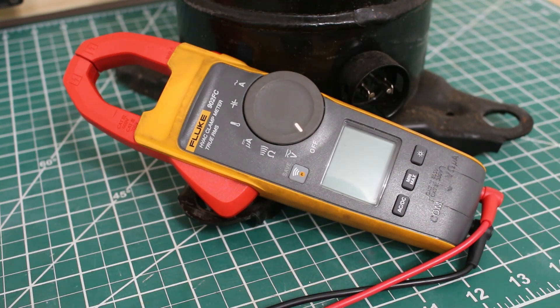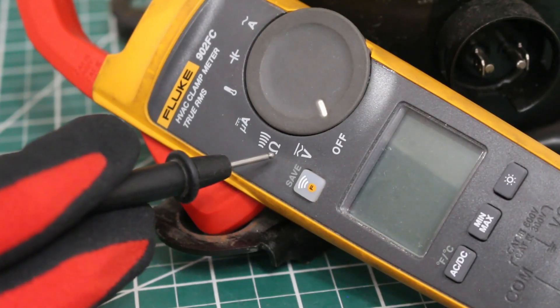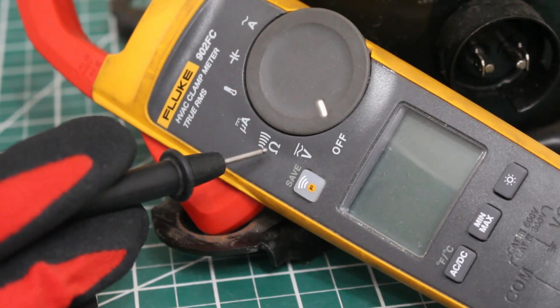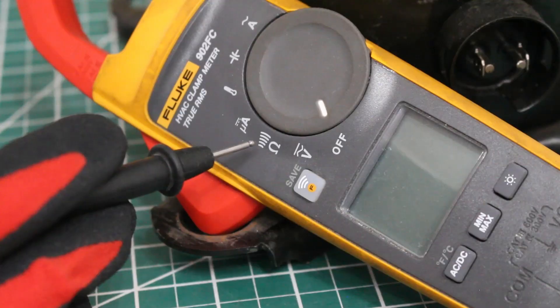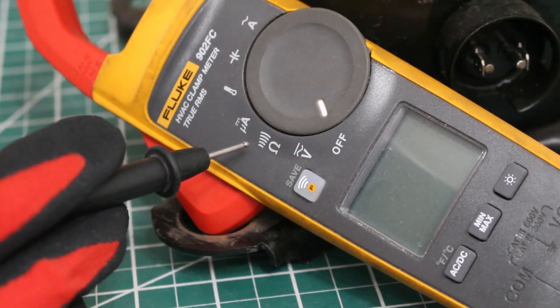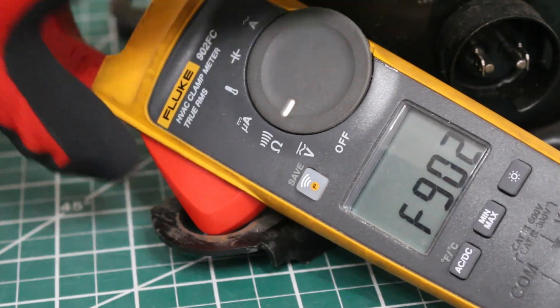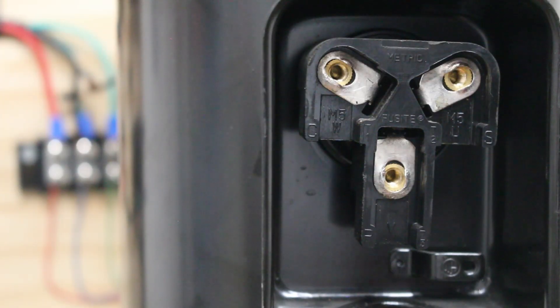First, we're going to check resistance. Here is the symbol for resistance, and this is the symbol for continuity. My meter does both at the same exact time, so as you're checking resistance, you will get an audible sound, which is your continuity reading. We're going to set the meter to that function. For a three-phase motor, whether DC or AC, we're going to check between any two terminals, and we're supposed to get the same exact reading.